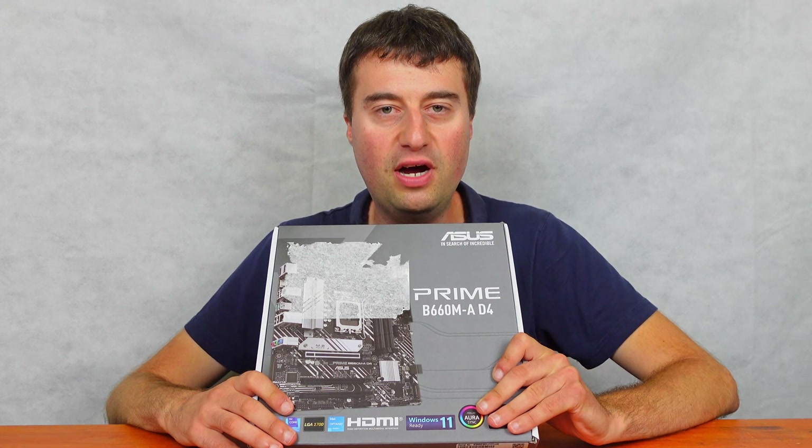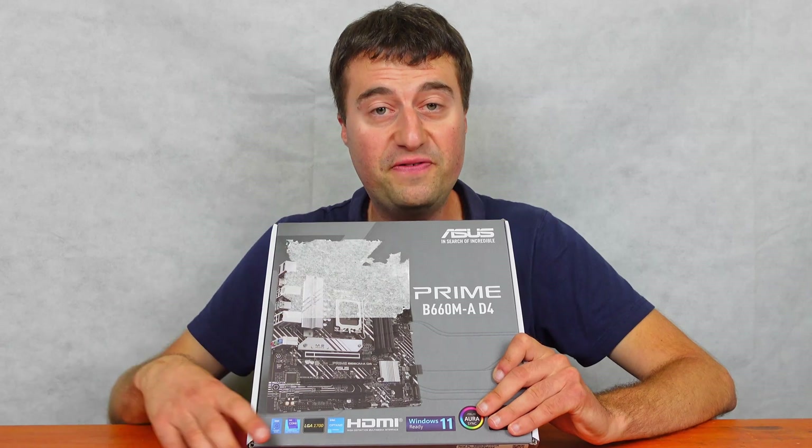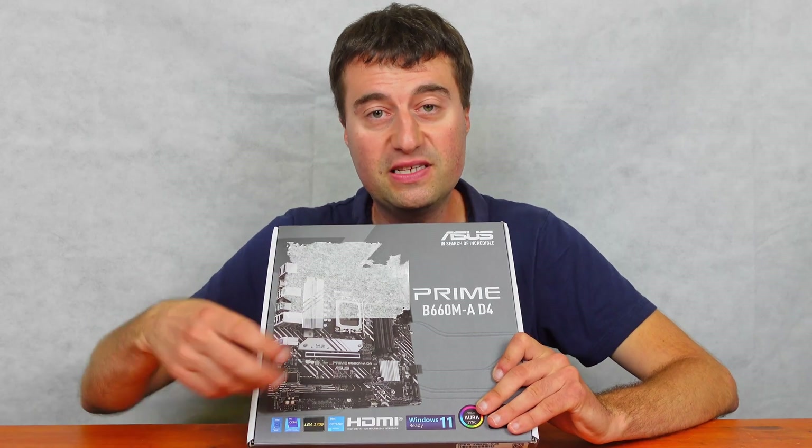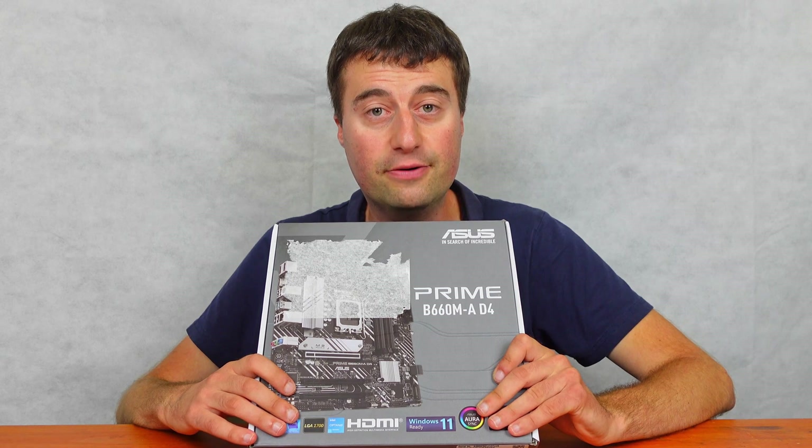In today's video we will be looking at the ASUS Prime B660M-A D4 motherboard. We will be taking an unboxing and I'll be giving you a board tour so you can see all the features and everything that this board has to offer. So without further ado let's jump into that unboxing right now.